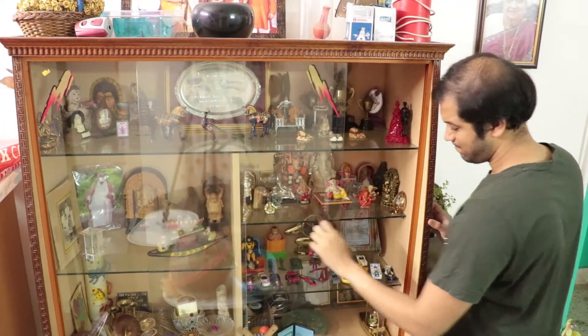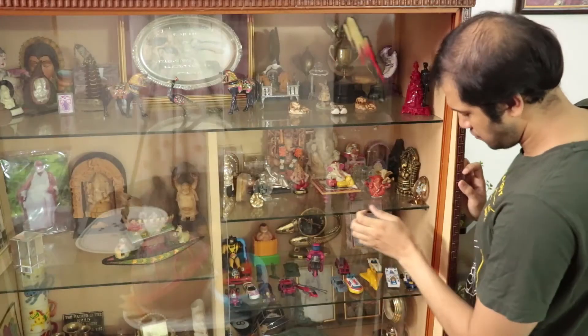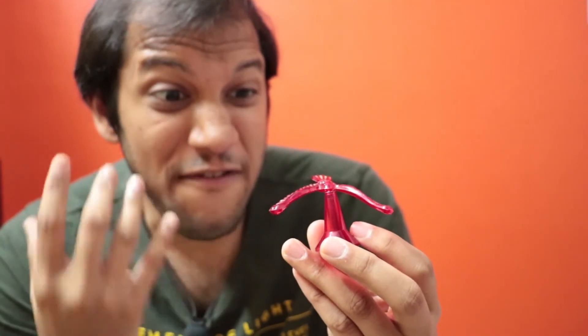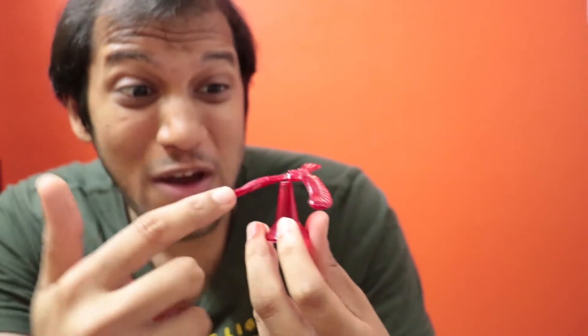My wife was cleaning the closet yesterday and look what I found - a balancing bird! So let's get this thing back to my room. This is the balancing bird and it is a fascinating toy because it balances on its tip. Look at how stable it is - you can play with this for hours.